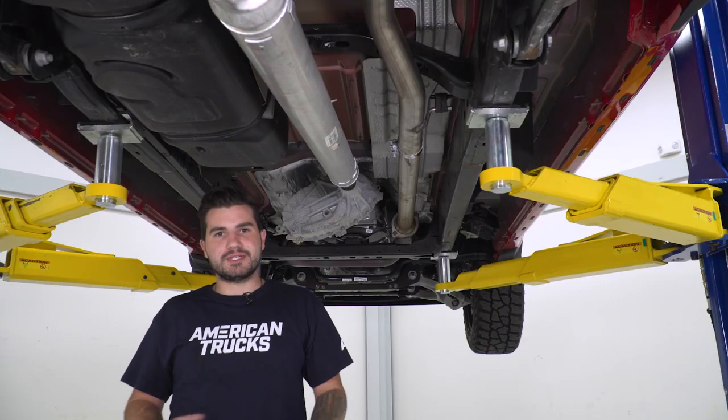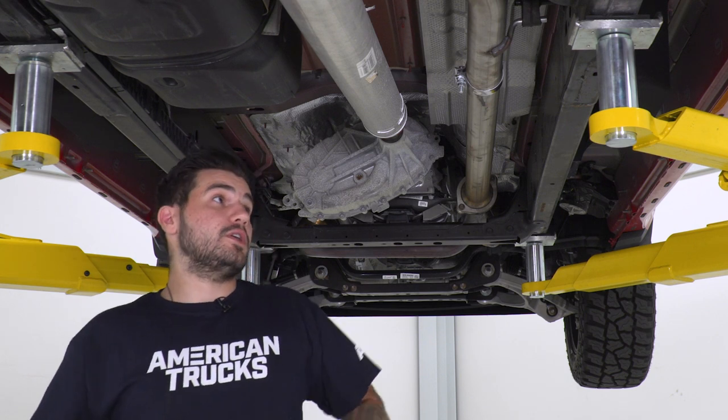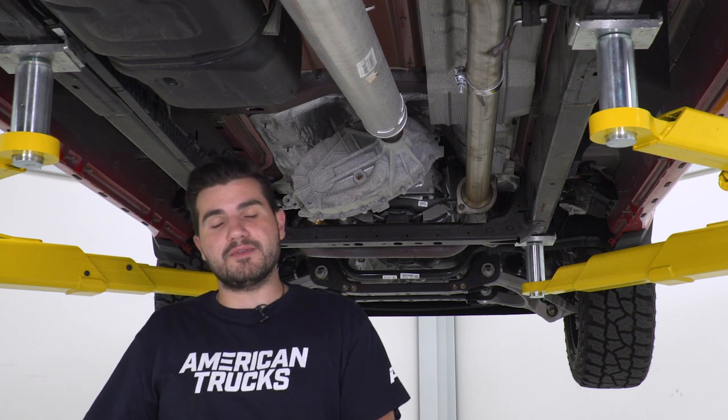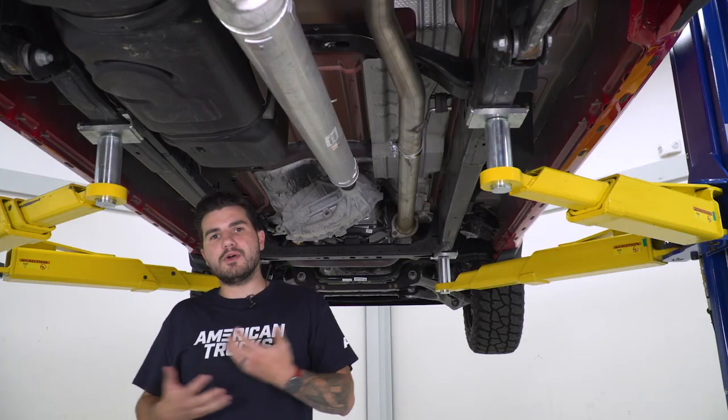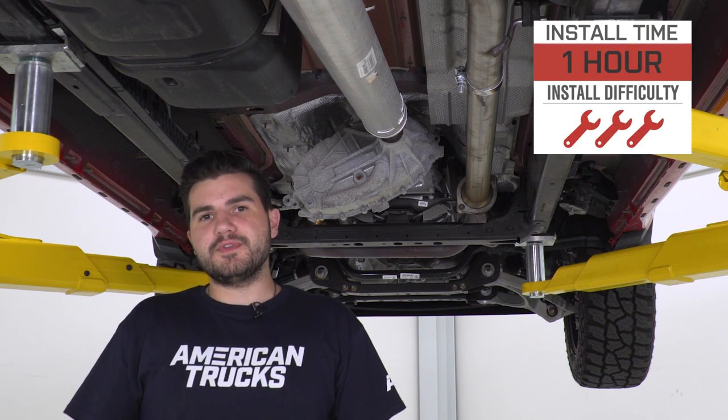Now, if you're not comfortable cutting or don't wanna do it yourself, no shame handing it over to a professional to get done properly. And of course, you wanna make sure you're being safe. We're working on a lift here, which makes life a lot easier. But if you're working on the ground, just make sure you get the vehicle up enough off the ground to give you some space to work with.